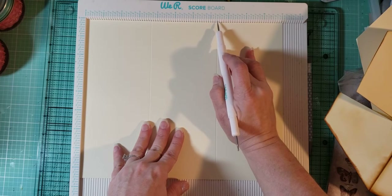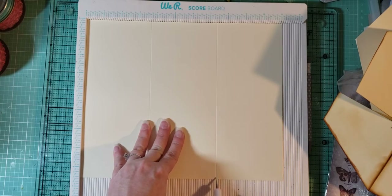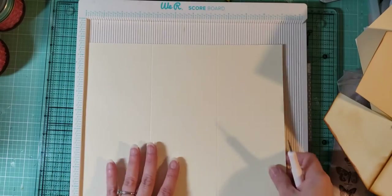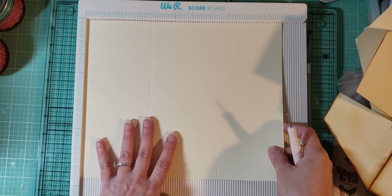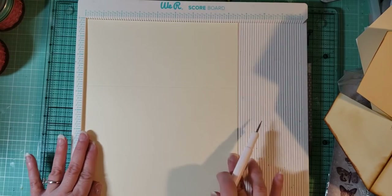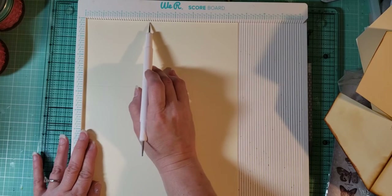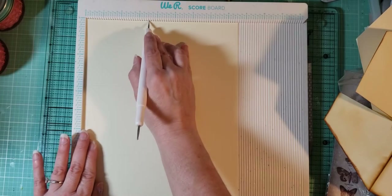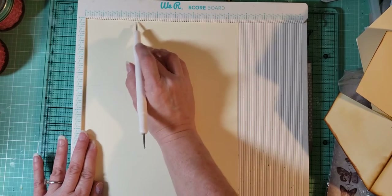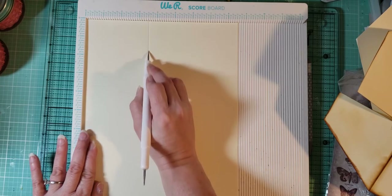3 eighths is the mark right after quarter. So the quarter-inch mark, and then you have 3 eighths — score down. Then you're gonna turn it on its side. On the 8 and a half inch side, you're gonna score at 3 and a half, and what that's gonna make is your pocket. If you want a smaller pocket and a longer criss-cross, then make it a different size. But this is the way I did it, at 3 and a half.